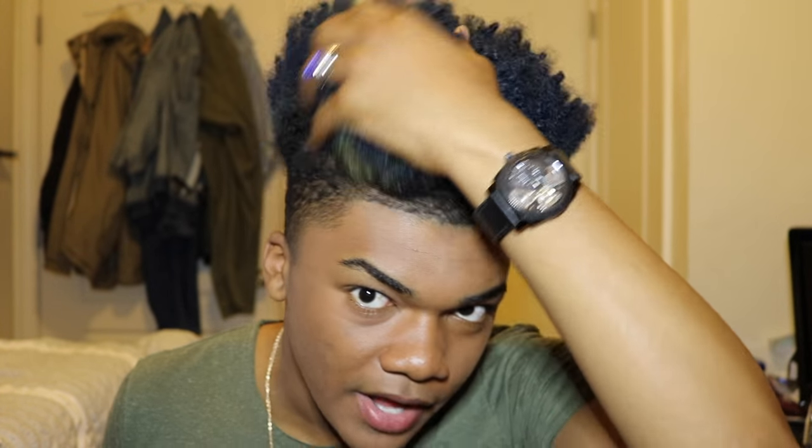Today is my wash day for my hair, so if I mess my hair up with this, it doesn't matter because I'm going to wash my hair anyway.